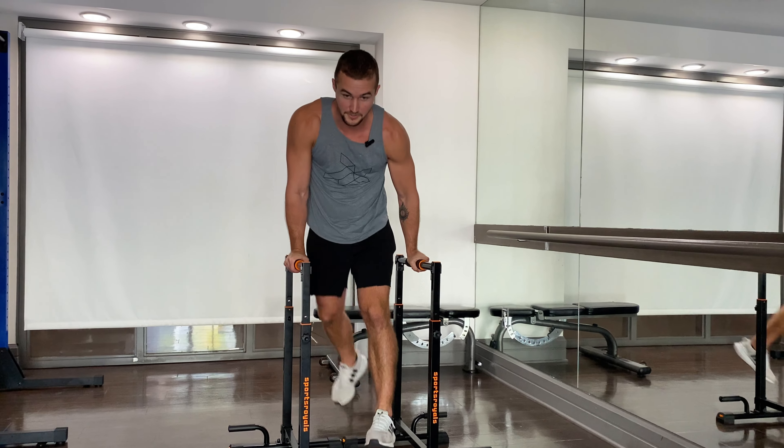First: high knee raises — do it slow and with control, push down like this, not like this. Then single leg raises — do it slow and keep your legs as straight as you can, like this, not this. Then leg raises — you can do them on chairs too.